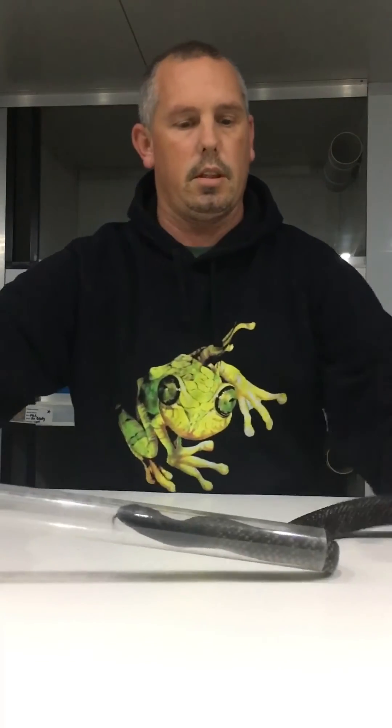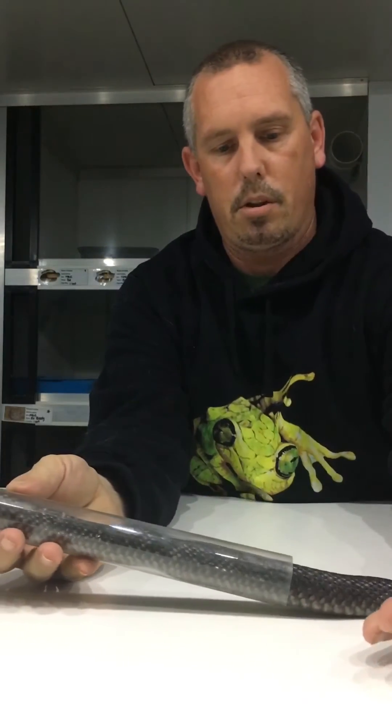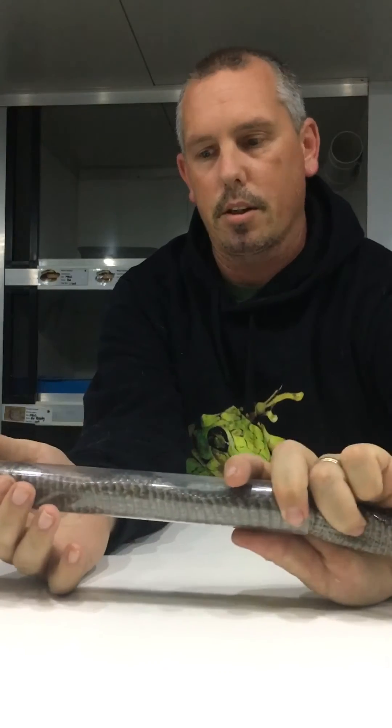Sometimes it's as easy as that — straight up inside the tube. What you do is you make sure that you grab the snake and the tube together like so, and you hold them together.